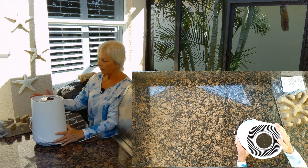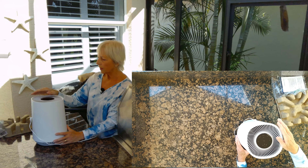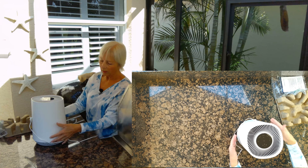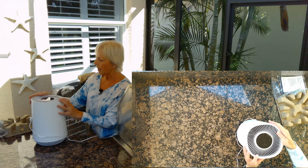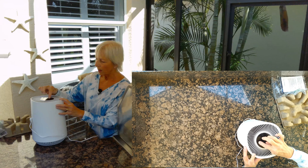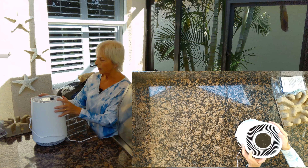The HEPA filter is very high quality and it needs to be changed every three to six months, apparently. You take the unit out and you'll see if the filter is looking really black. It also has a reminder icon on the top to tell you when to replace the filter.